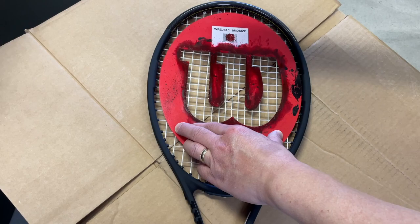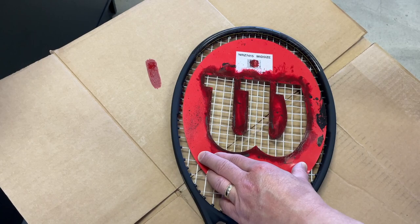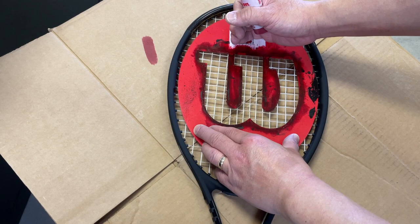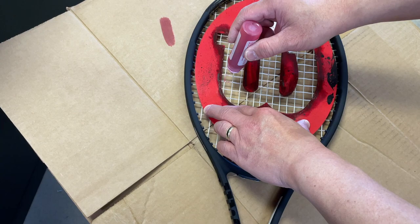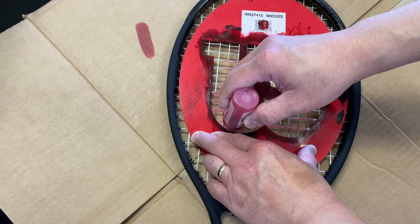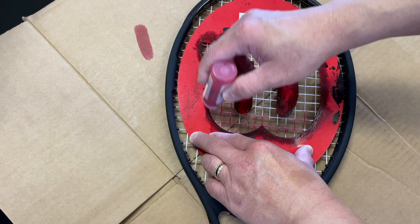I'm going to hold it together, dab it to the side so nothing comes out, then push down and start. Now we've got ink. Make sure we're lined up and the sides are lined up where I want to be on the bottom. I hold it steady and start with the bottom part. You don't press hard — I just dabbed it and the ink is already coming out. You lightly press it on the edges, go into the middle first, go away from the edges. Go right where the edge of the stencil meets the string — that's how you catch the edges.